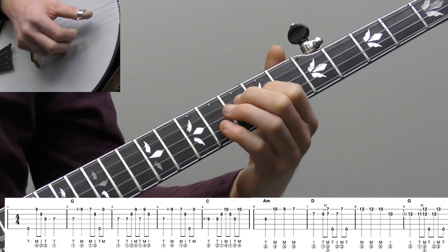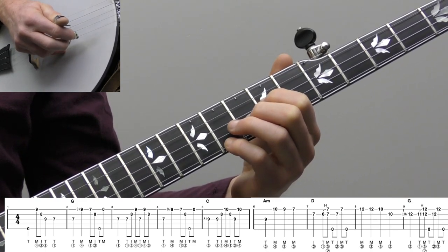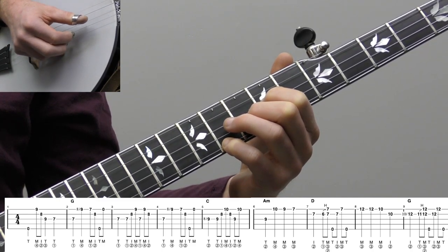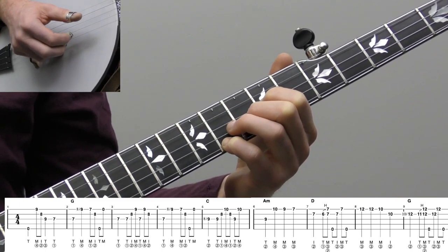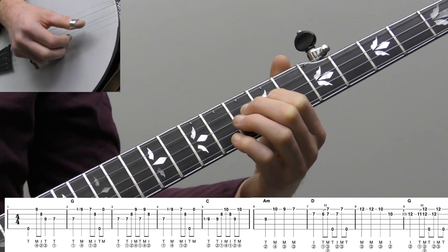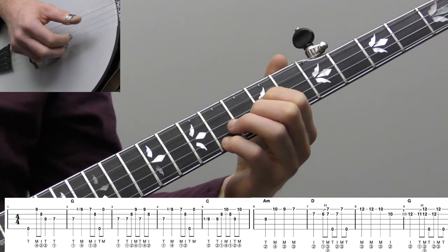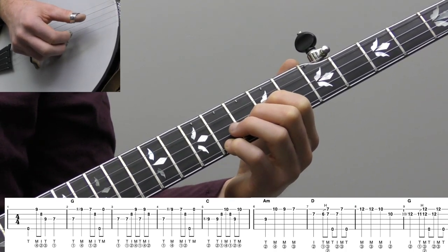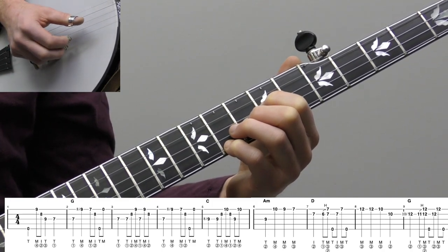Then we're going to land here, put your fingers back down into that D shaped G chord, and do a little roll. We do thumb, index, middle, then thumb, then middle, index — it's almost like a partial forward reverse roll. The melody there just hangs out, so we're just using that measure three, the second half of it, to fill that space up. And then we play that same lick.